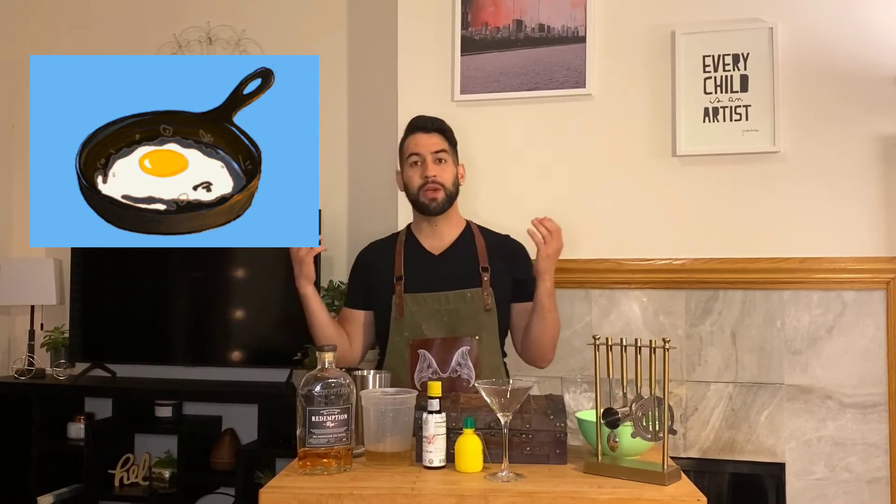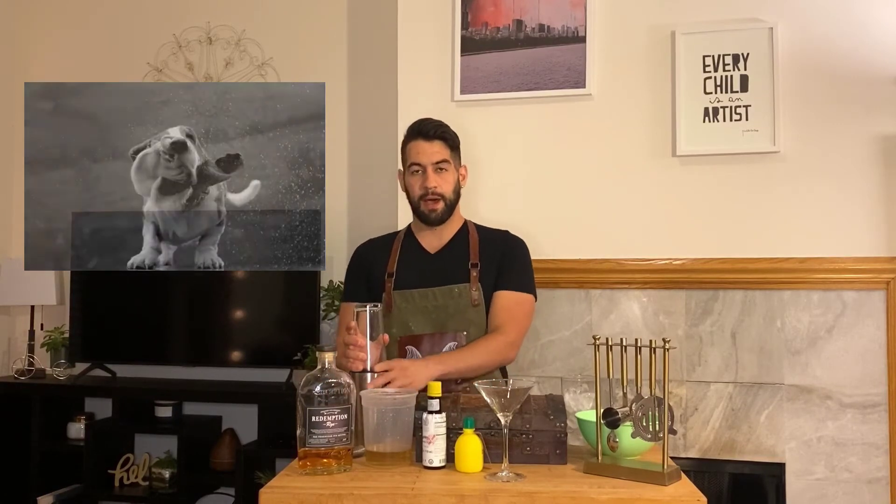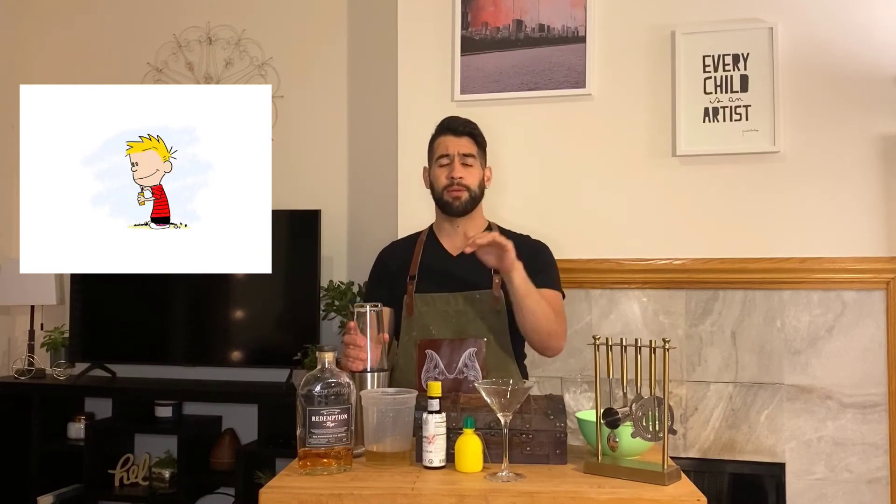We're going to do what's called a dry shake. A dry shake is a way to get the bubbles nice and uniform so you get a really pretty coat on top of the drink at the end.